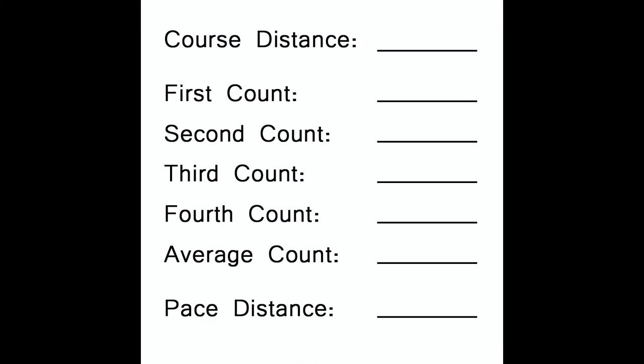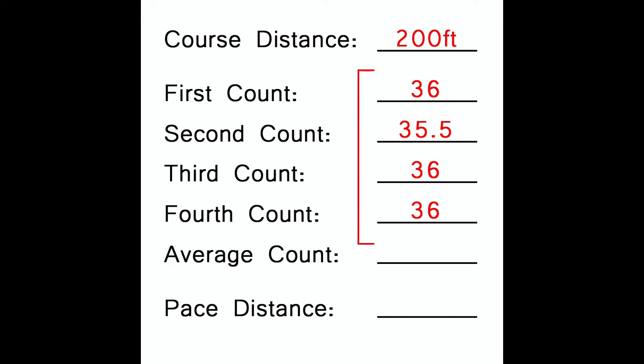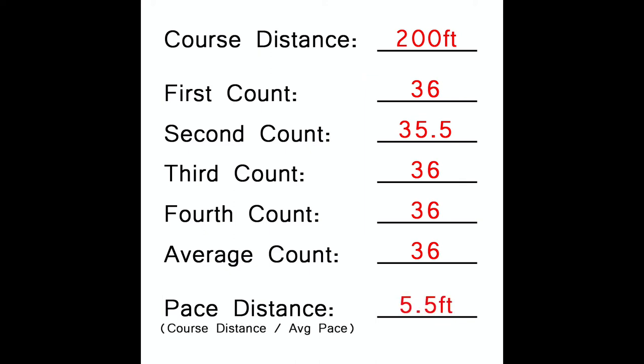Let's look at calculating a pace count. This course was 200 feet long. My first walk took 36 paces, the second took 35.5, the third took 36 paces, and so did the fourth. We need to take the average of those recordings. First we add them up: 36 + 35.5 + 36 + 36 = 143.5. We divide that by 4 — since that's the number of times I walked the course — which gives us an average of 35.87. That's more precision than we need for land navigation, so I'm going to round that to 36. The last step is to divide the course length by the average: 200 divided by 36, which gives me a pace distance of 5.5 feet per pace. It's a good idea to record this somewhere — put it in your phone or jot it down — so you always have it handy.